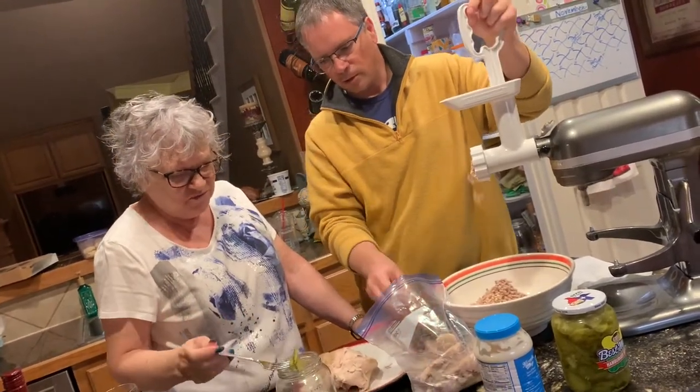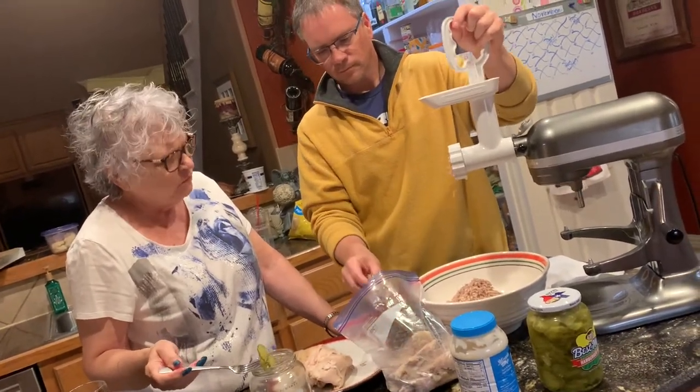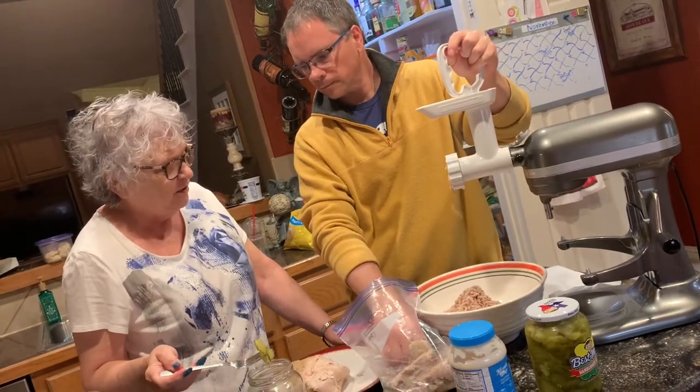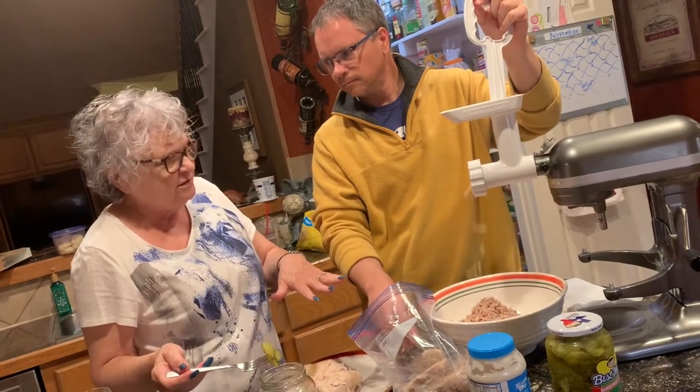Turkey hash? So what do we do? We add pickles, and all the leftover turkey, Miracle Whip. And then you put it on bread that has been buttered, and you put a slice of American cheese on top.